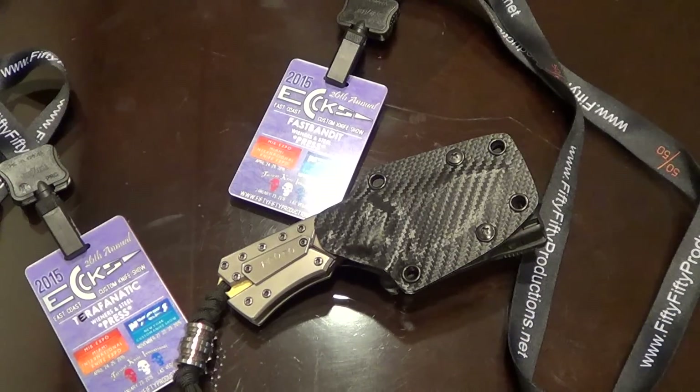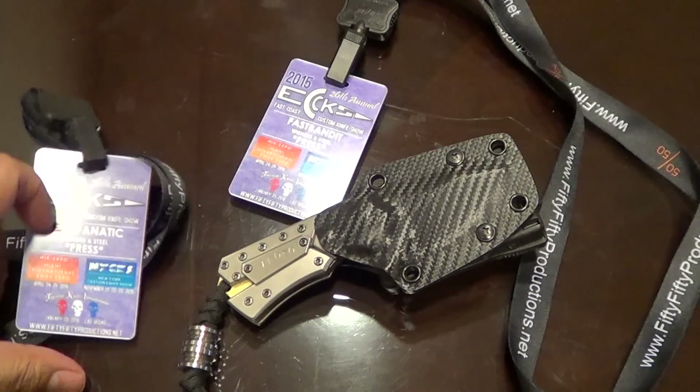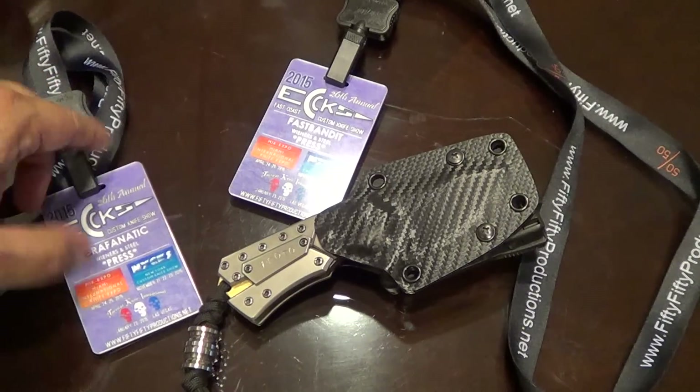Hey guys, welcome to Wieners to Steal, the 2015 X edition. So here are our passes. I'm here with Menovate and Brian, Fast Bandit of course.